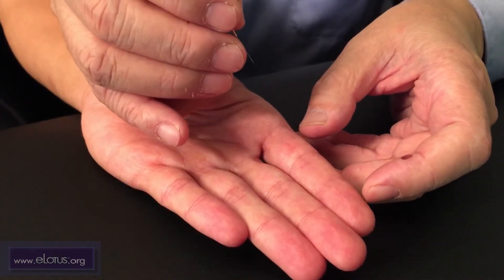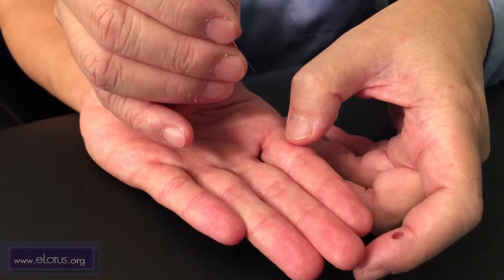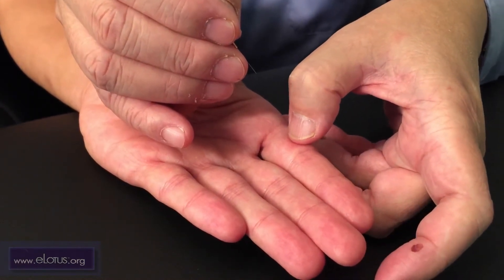This point is Songshin. It is located on the palmar aspect of the index finger in the center of the proximal phalanx on line C.